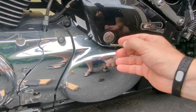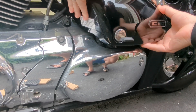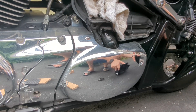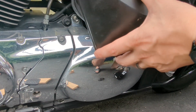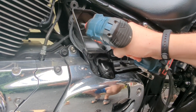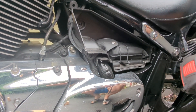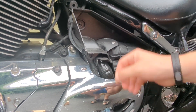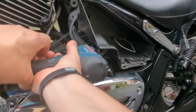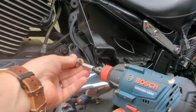In order to get to your flasher relay, you want to remove this cover here. Use your key — pull and lock and pull — that will allow you to remove it. You want to take this out, so you're going to unscrew this here. Then you want to remove this cover.